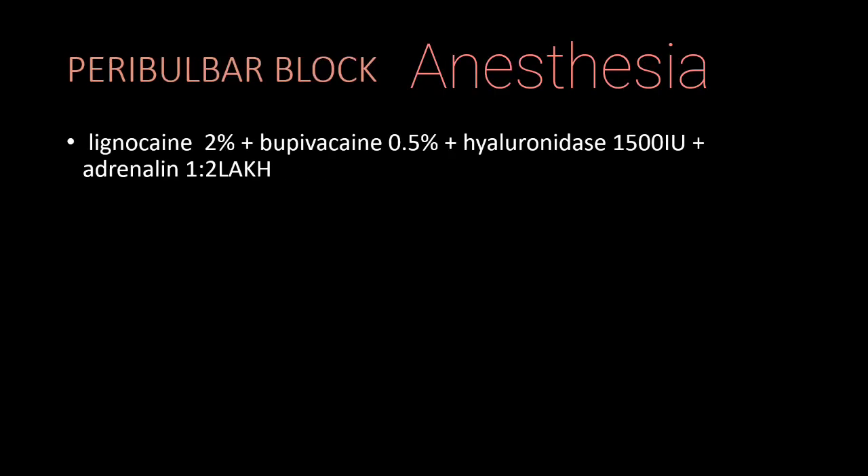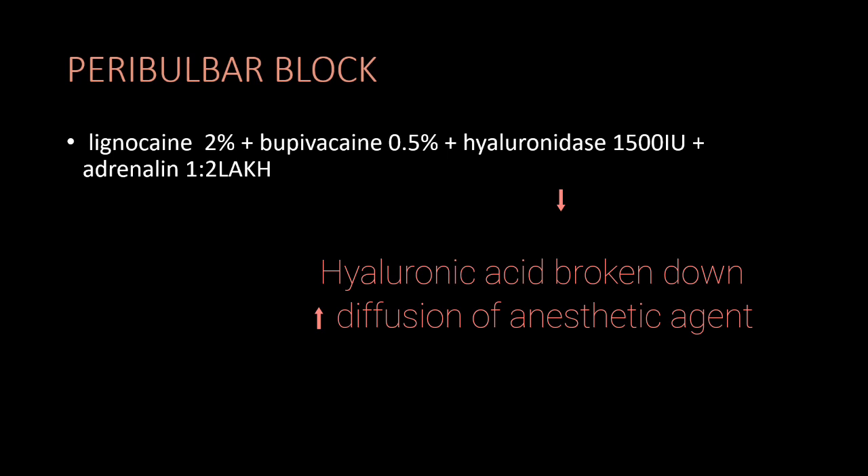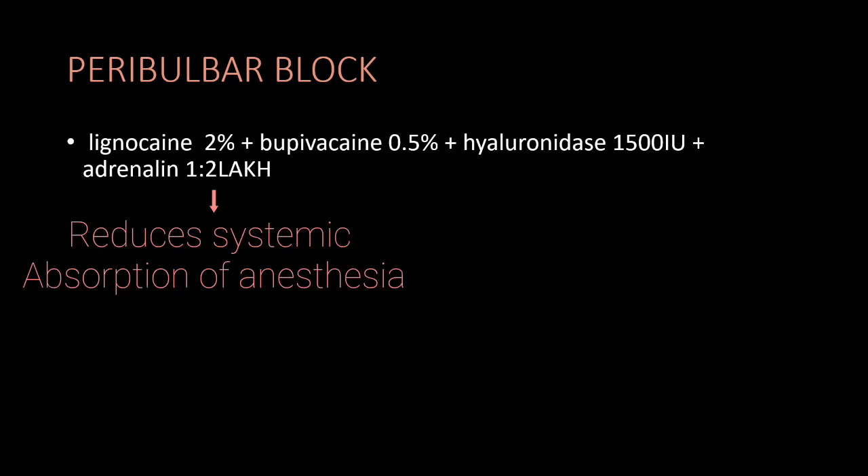Anesthesia is the first step — a peribulbar block. We will use both lignocaine as well as bupivacaine. We will also use hyaluronidase, which breaks hyaluronic acid in the cell membrane and increases the diffusion of the anesthetic agent. Adrenaline is used in a 1 in 2 lakh proportion to reduce the systemic absorption of the anesthesia.